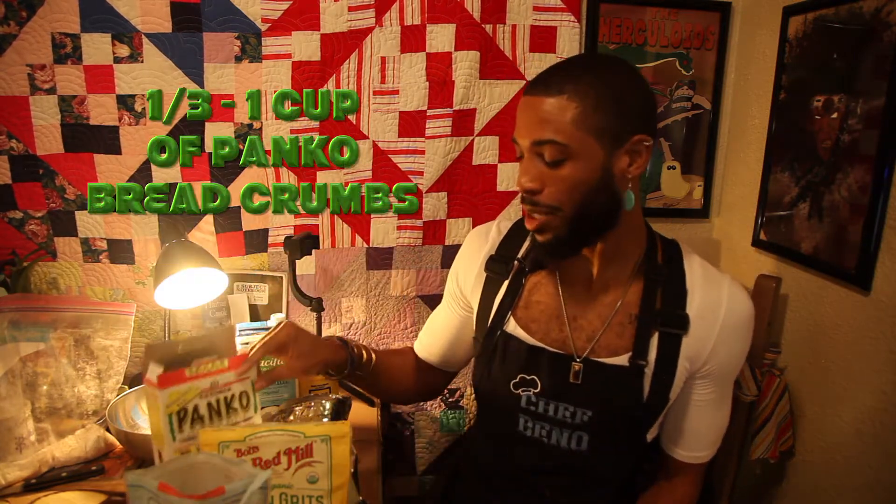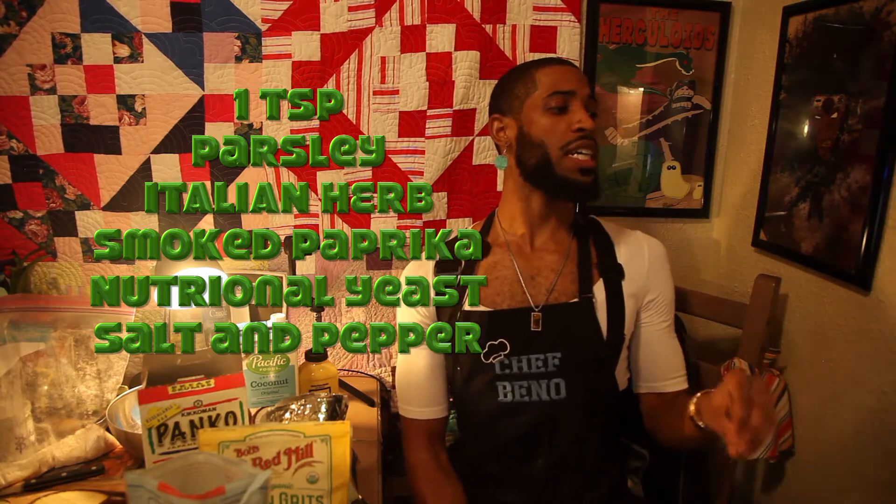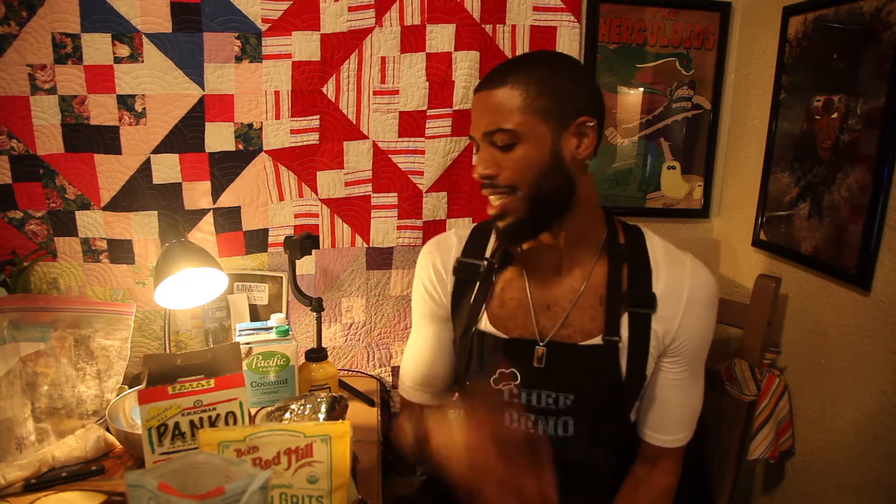So we got our flour bag right here — of course you can put in as much as you need to make sure you get your eggplants all covered. Next we're gonna work on our breaded bag. We'll put in about a quarter cup of polenta and a third of a cup of panko breadcrumbs. I couldn't find the gluten-free ones but they do have them out there, so tonight this meal is not gonna be gluten-free. Then we'll use our seasonings — about a teaspoon per seasoning: parsley, Italian herb seasoning, smoked paprika, nutritional yeast, salt, and pepper.